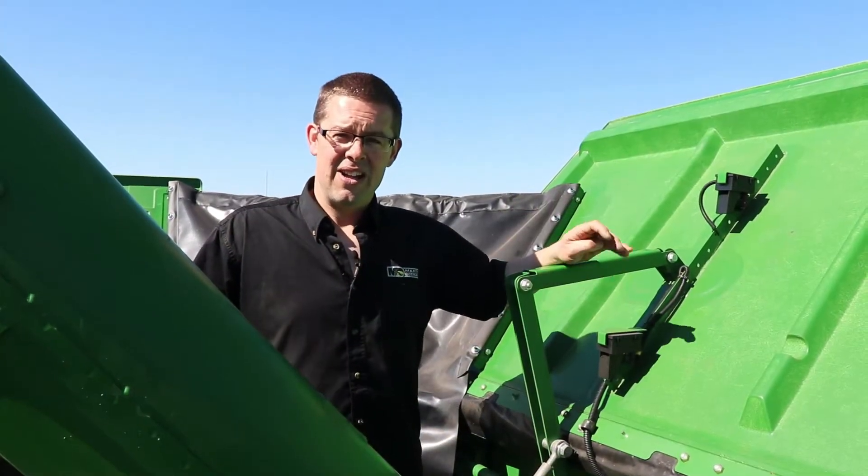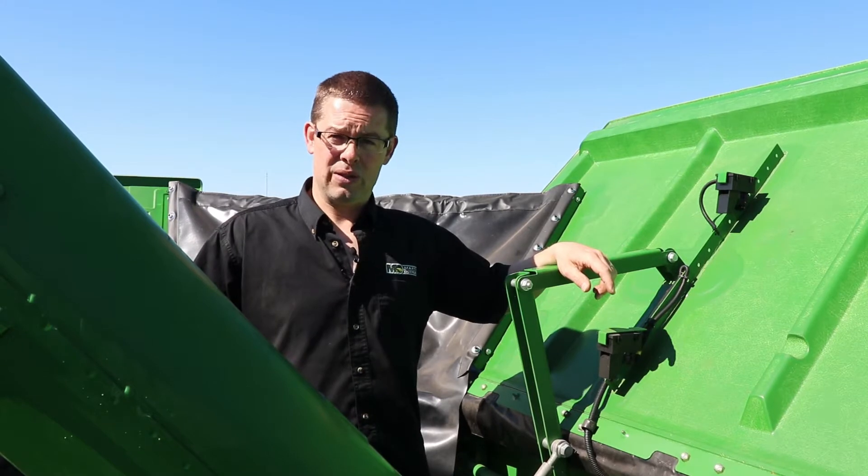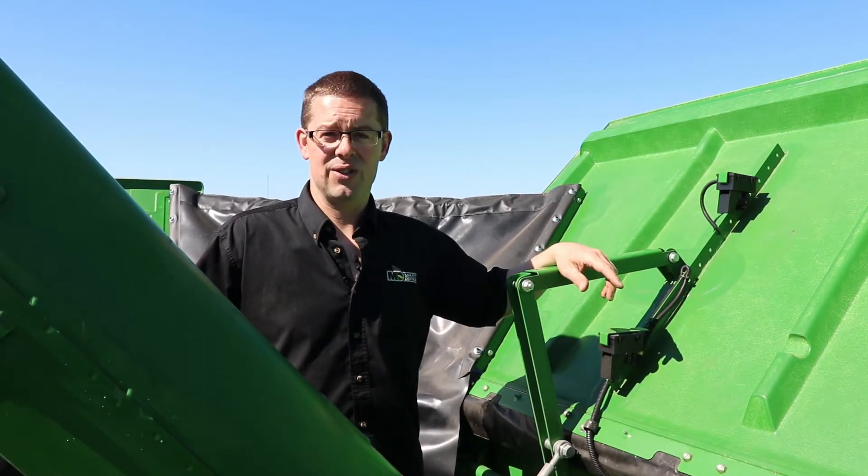Hi, my name is Chris Hudson from Martin Deerline. Today in this video we're going to talk about some tips and tricks with the grain handling system on the S-series combine.